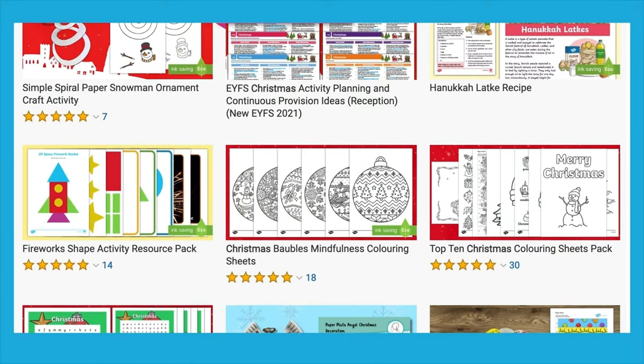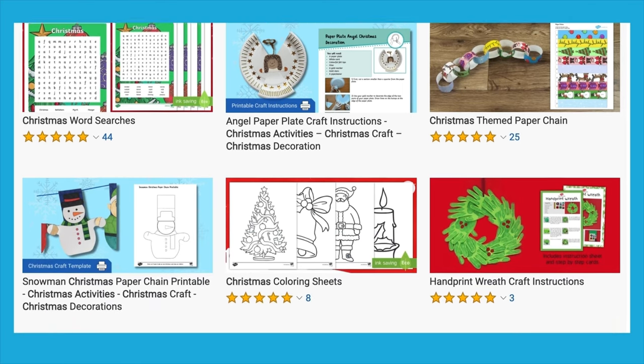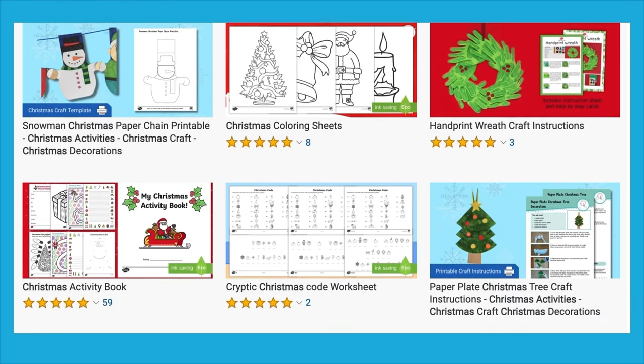Head on over to the Twinkle website for more Christmas activities and resources. Have fun and we'll see you soon!